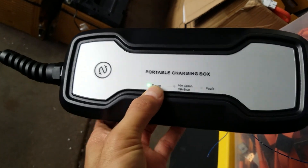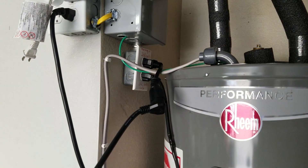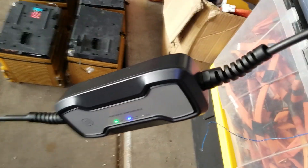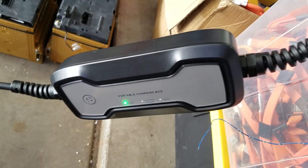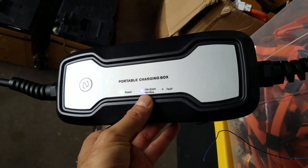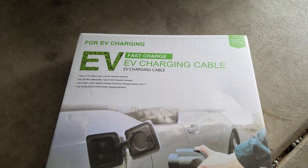I was expecting the charger might not work at all, but to my surprise it powered on fine — the green power button is solid and you can switch between 10 and 16 amps. The reason I got this is because I only ran 12-gauge wire to that outlet, so the maximum is 20 amps. I didn't want a full Level 2 40-amp charger because I'm charging with solar anyway and don't want to charge too fast. This gives me 2,400 or 3,800 watts — perfect. The blue indicator means it's running at 16 amps at 240 volts.